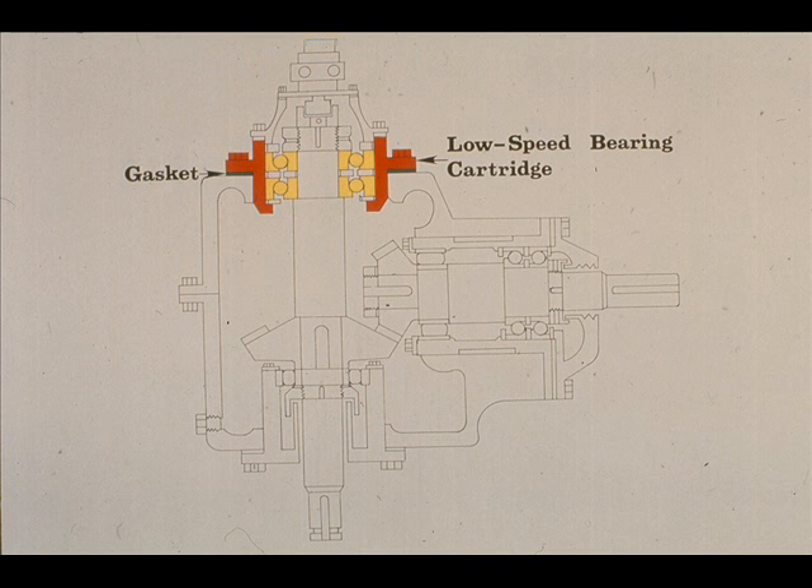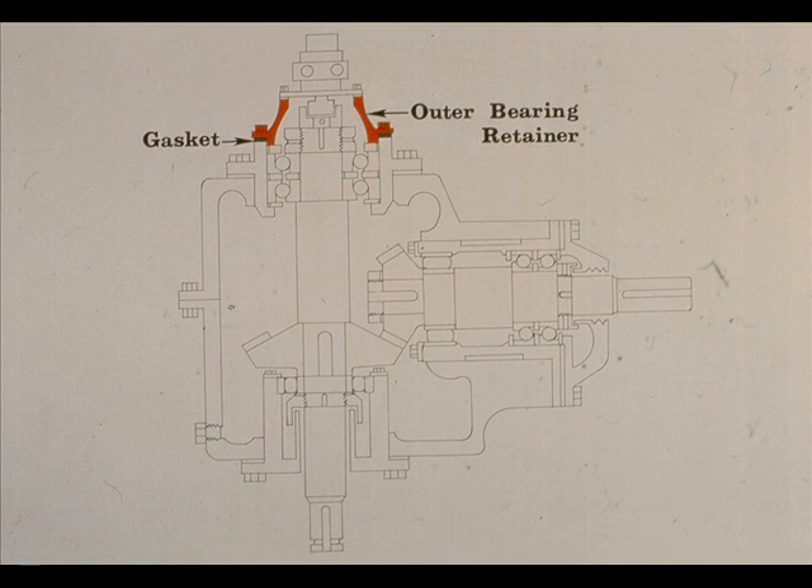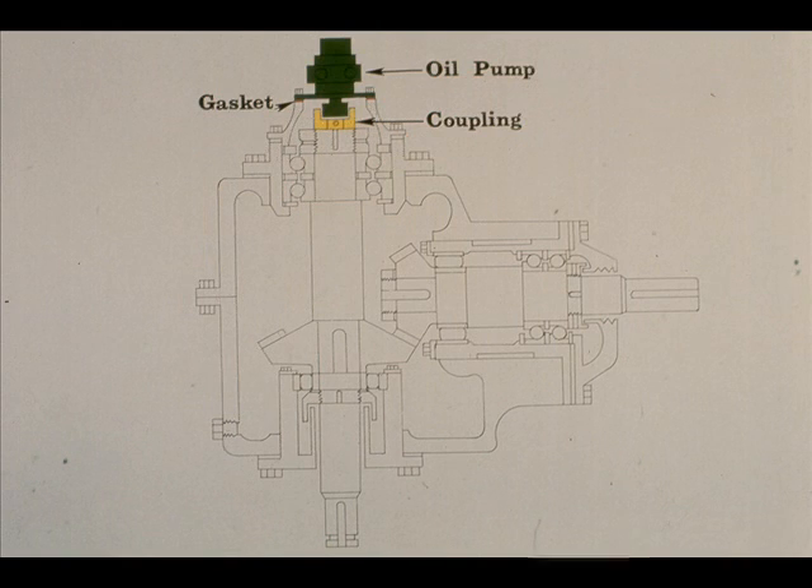The two angular contact bearings are mounted in the low-speed bearing cartridge, shown here. The cartridge is bolted to the case with a gasket. Two lock nuts are used to secure the bearings against the shoulder on the low-speed shaft, and there is also a lock washer installed between the lock nuts. The outer bearing retainer is designed to retain the two angular contact bearings in position in the bearing cartridge, securing the outer races while the lock nuts clamp the inner races. The retainer also serves as a base for the oil pump, which is bolted to it with a gasket. The pump shaft is connected to the low-speed shaft with a coupling. Note that lubrication systems may vary considerably from one gearbox to another.